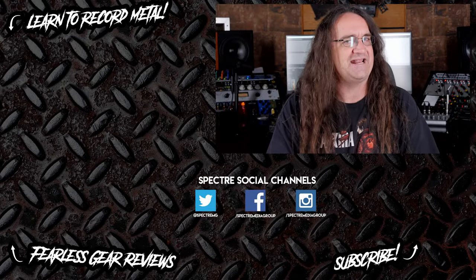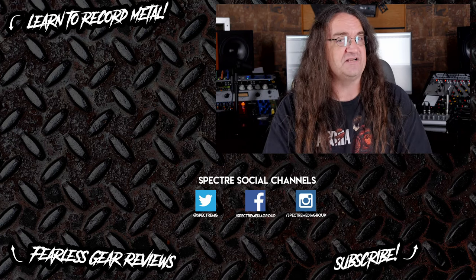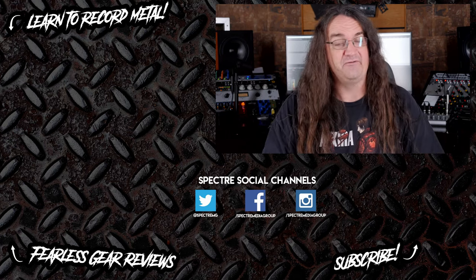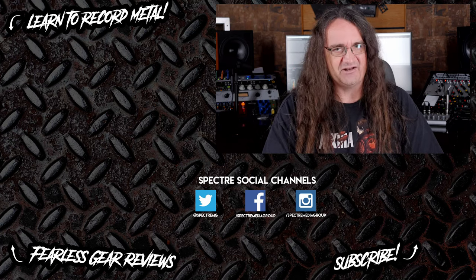Hey guys, if you like the video be sure to subscribe, as I post every Wednesday, Friday, and Sunday. If you want to learn more about recording, check out one of my tutorials or one of my gear reviews if you want the actual honest truth about a piece of equipment. Till next time, stay metal my friends.